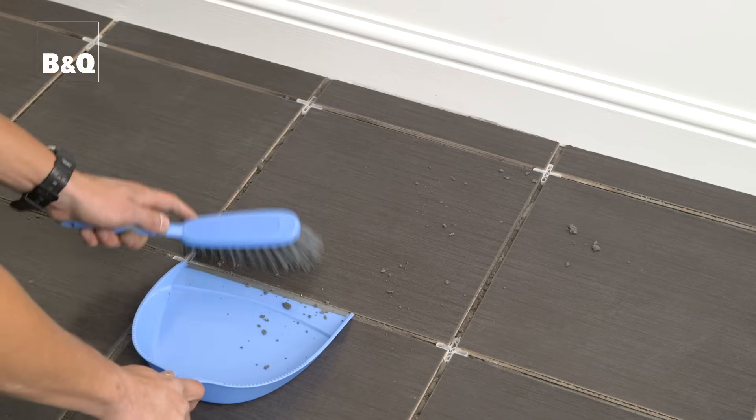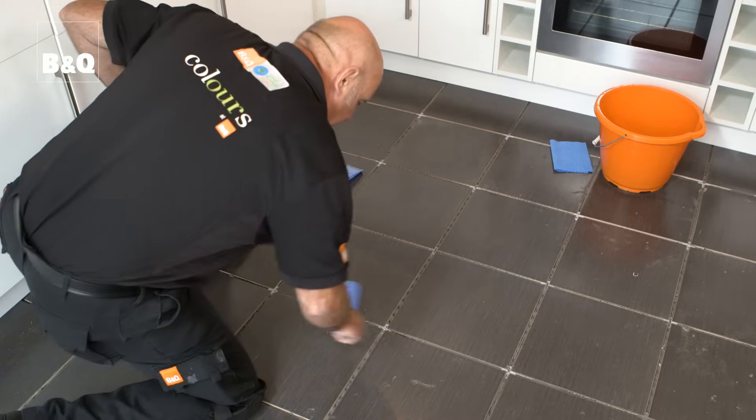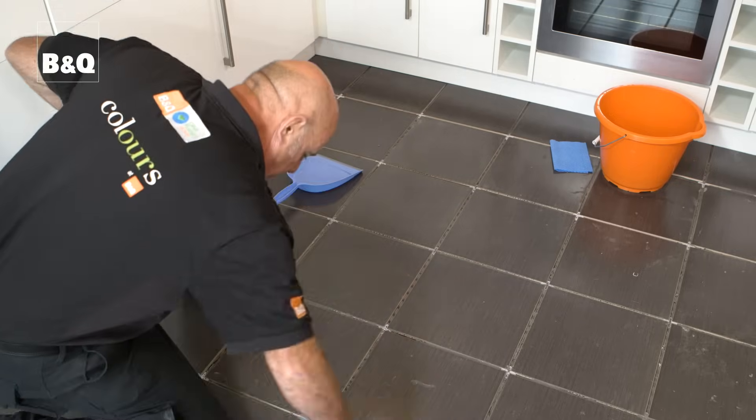Before you start grouting remove any surplus adhesive. Sweep or vacuum any debris away and check that none of the tile spaces are sticking up.